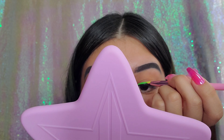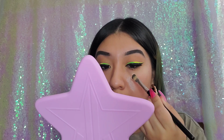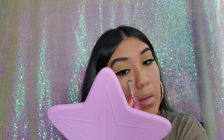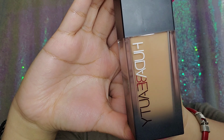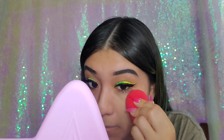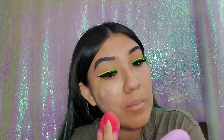Now that the eyelashes are on, I'm going in with my Tatcha Silk Canvas primer. This was my favorite primer before I discovered Juno and Company — it's still really good and I wanted to switch things up today. Then I'm going in with my Huda Beauty foundation in the shade Latte 300N. I love this foundation so much, but I'm curious about trying others — if you guys have any foundation suggestions, let me know in the comments below.